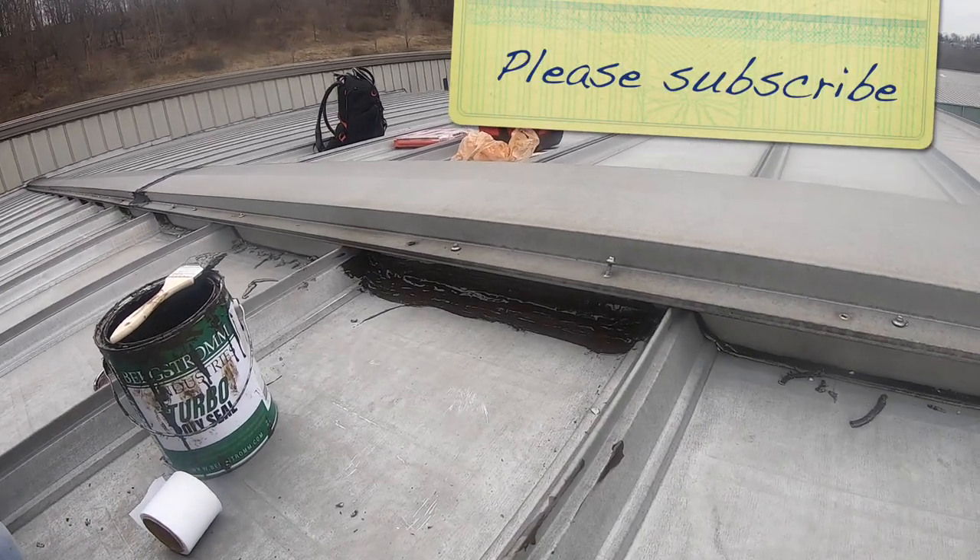I'm the flat roof doctor. I know a thing or two because I've seen a thing or two — like metal roofs that leak.